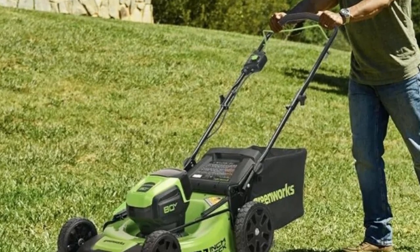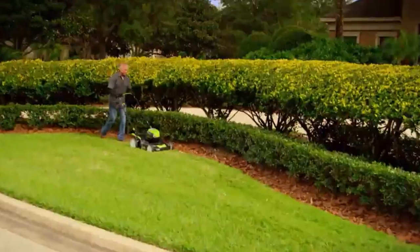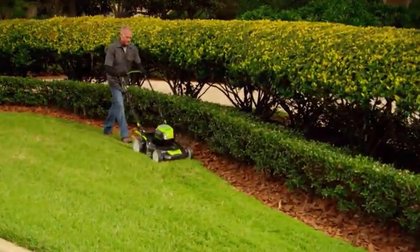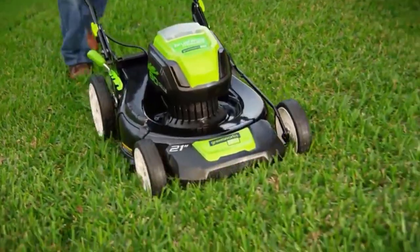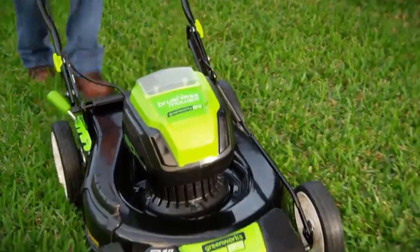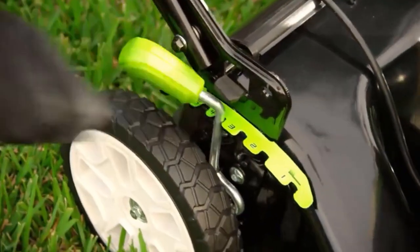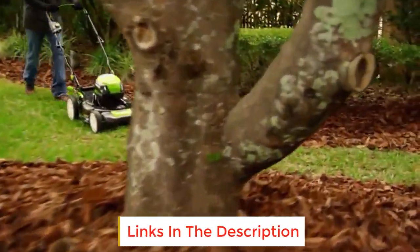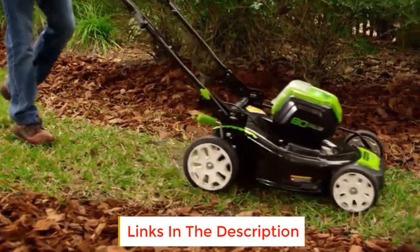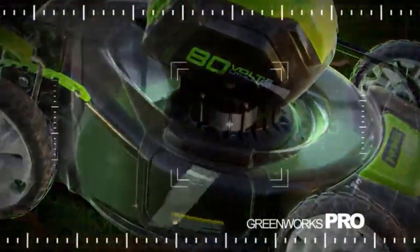DigiPro digital-controlled brushless motor for greater efficiency and higher performance. Provides up to 60 minutes of run time with two fully charged 80V 2.0Ah batteries. 2x more torque, more power, longer run times, quiet operation, and extended motor life. Single lever 5-position height adjustment for the best cut in all environments. The 3-in-1 design allows you to mulch, rear bag grass clippings, and side discharge.